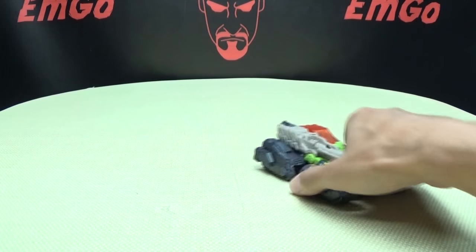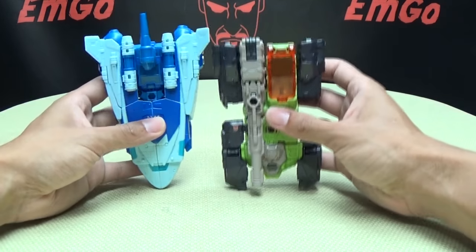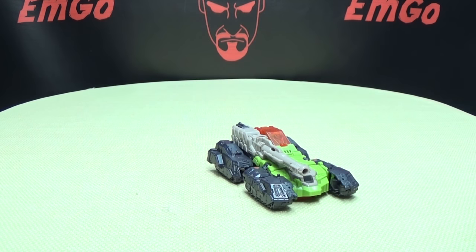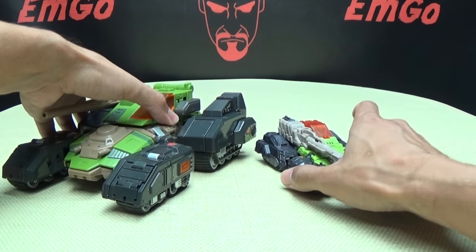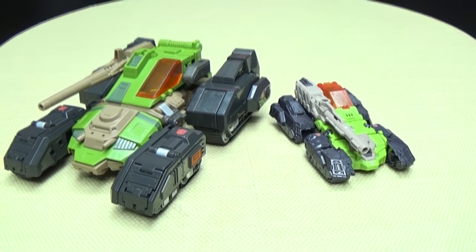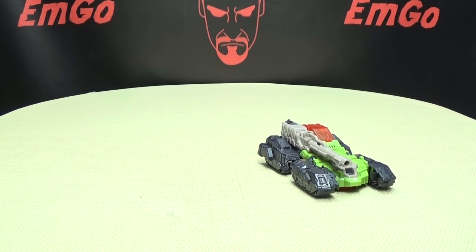Just for a comparison, here he is with Deluxe Scourge, so you can see how he scales with his wavemate there. And here he is with Make Toys — not Masterpiece, not Hardhead — right there, so you can see how he scales with that big boy. His third-party incarnation.